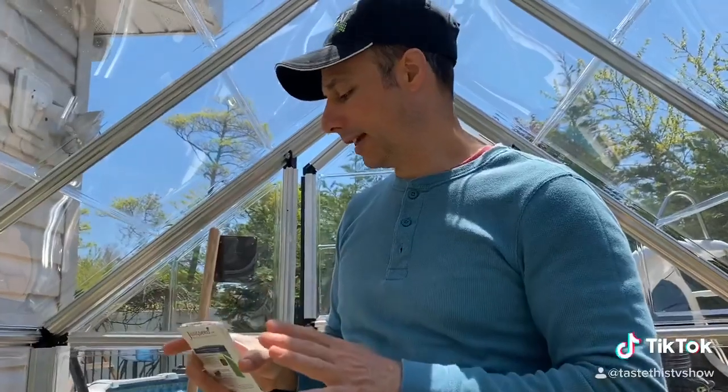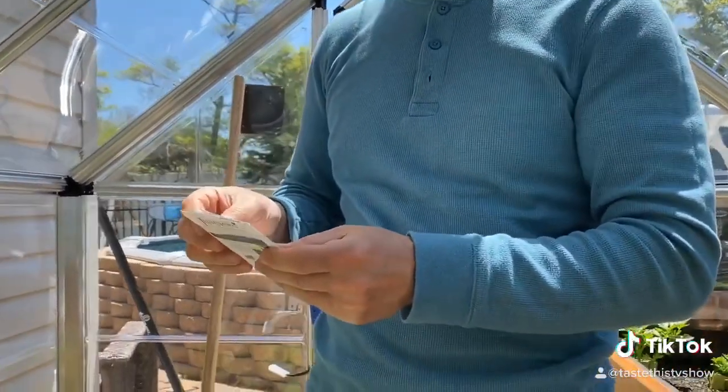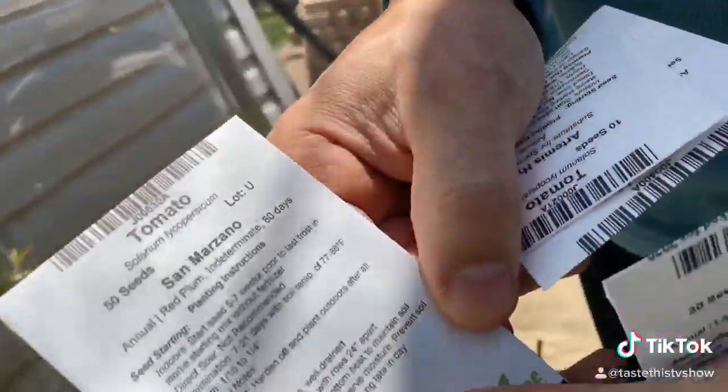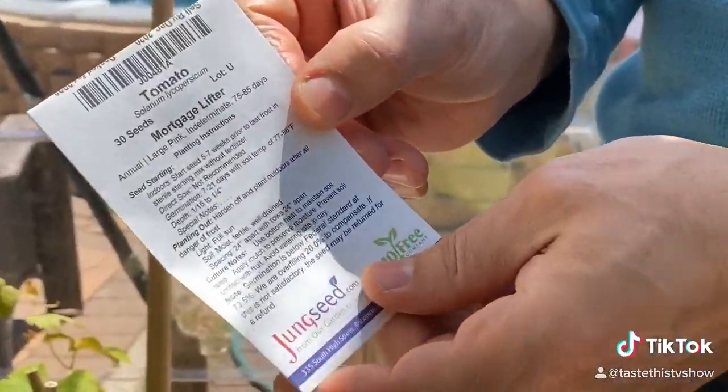I did want to show you what the seeds look like. There are different hybrids of tomatoes — there's Artemis, there's San Marzano, which is one of my favorites here, you can see that. And these are Mortgage Lifters, which are good as well.